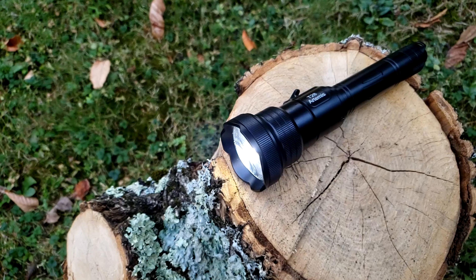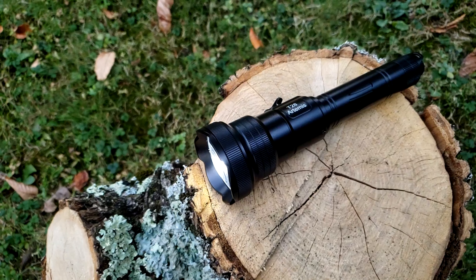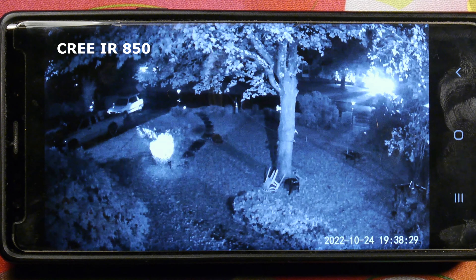This is the 21700 rechargeable battery light and it has three types of LEDs inside: a white Cree LED, an IR850 LED, and an IR940 wavelength LED.